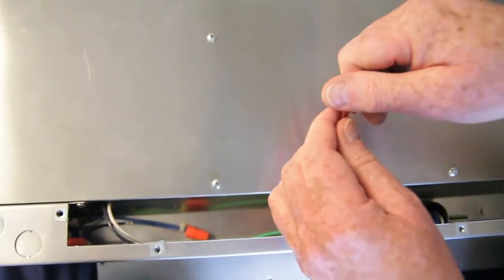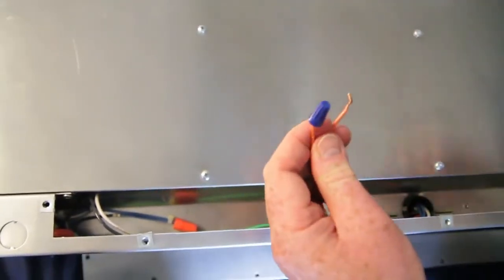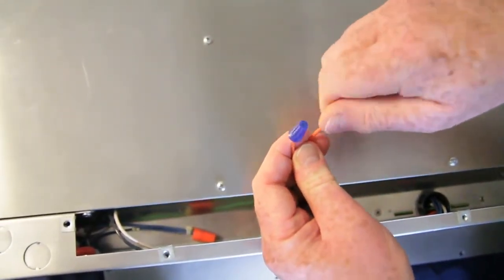There is no danger of getting shocked because the signal is 5 volts DC. Be sure not to touch the orange wires or anything metal or grounded.